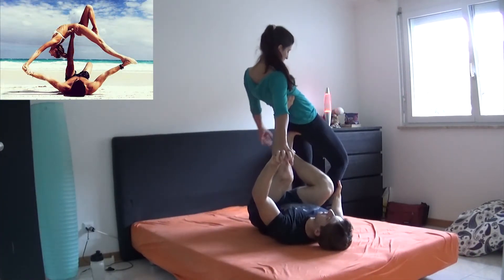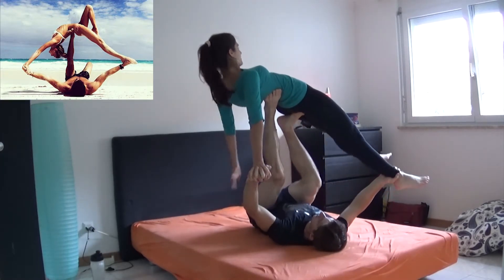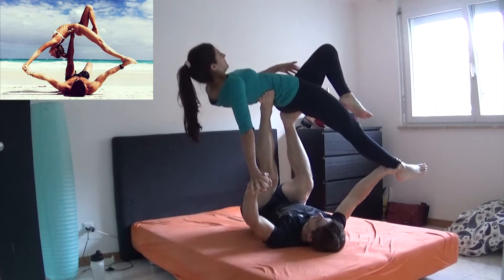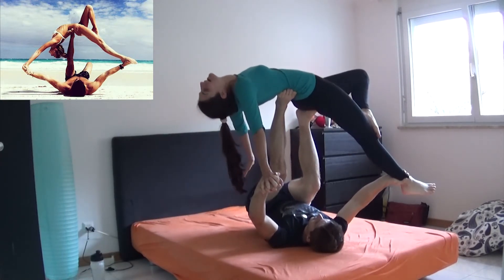Now we got the bow bridge. When we first saw this we thought it was impossible for us. Instead, after a couple of tries it was kinda easy, even if I know that we're not exactly like the picture.